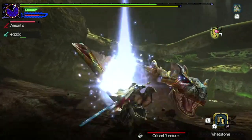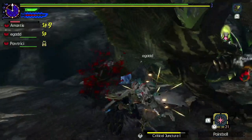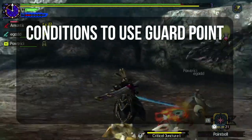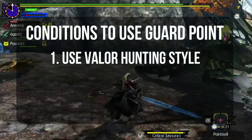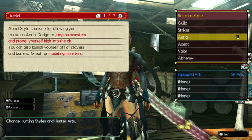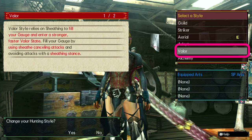Now that you know what guard point does, here are the requirements to use it. There are three conditions you will need to achieve before you can use the guard point mode. First condition is you need to be using valor hunting style. To do that, you simply need to change this at the equipment box shown right here. The hunter arts don't matter as this will not affect your ability to use guard point.